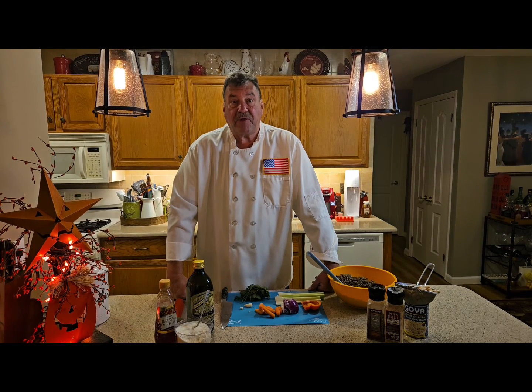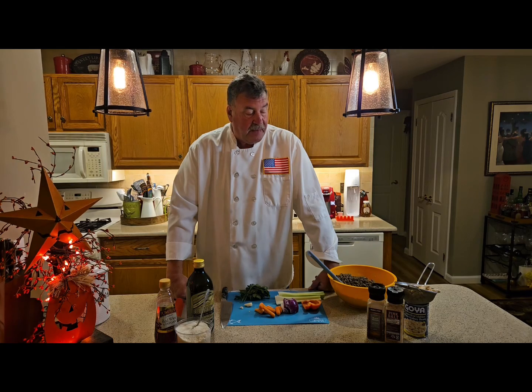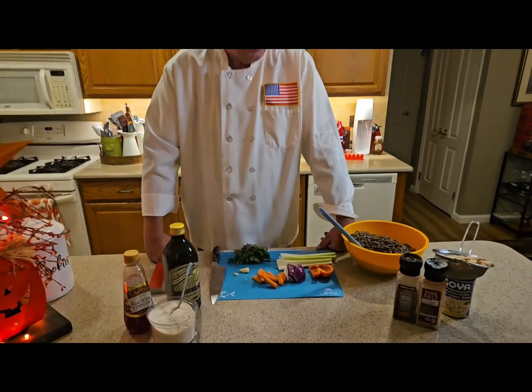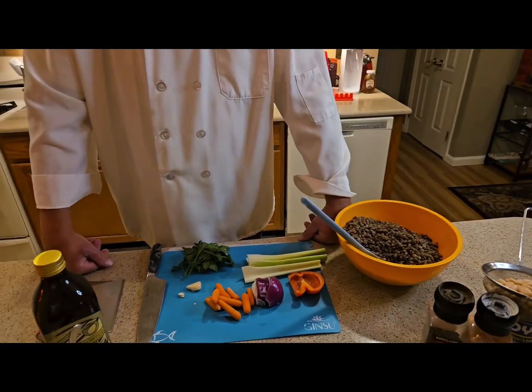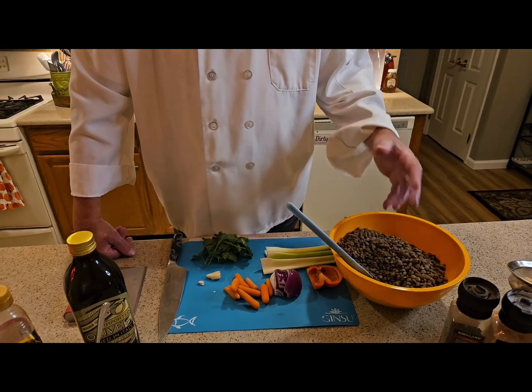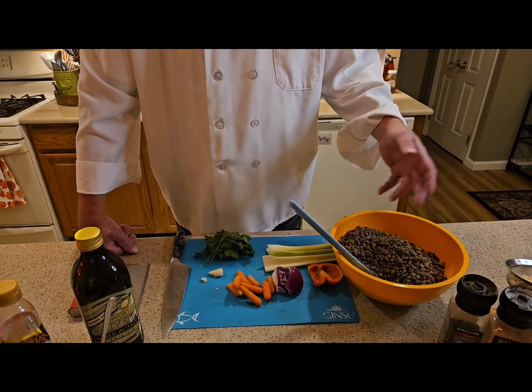How we doing everybody, Chef Joe Lester, Long Island Cuisine. So what I did today — I took a pound of dried lentils and three quarters of a gallon of water with a teaspoon of salt, brought that to a boil, added the one pound of lentils, and cooked them for approximately 40 to 45 minutes. You can see how much I got out of that — this goes a long way.